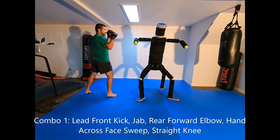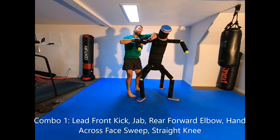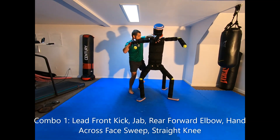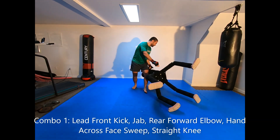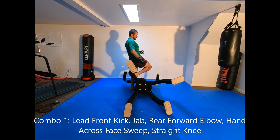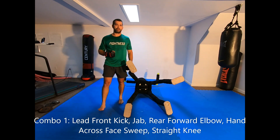From the southpaw stance it's the same thing: front kick, jab, elbow to the head, stepping around behind the opponent, hands across the face, sweep that leg up, and then hit with the knee as he starts to get up. That's combination number one.